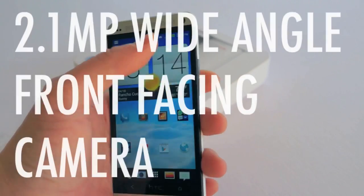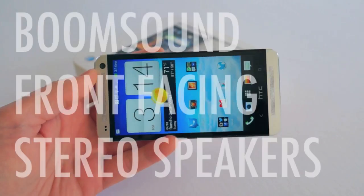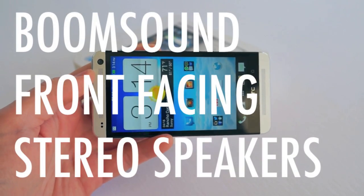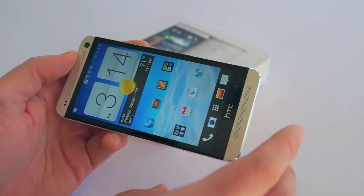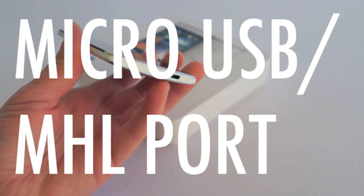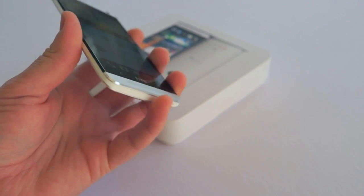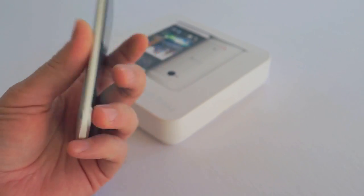Also on the front you have a 2.1 megapixel front-facing camera, dual front-facing speakers — HTC actually calls these their Boom Sound speakers — a micro USB port, and a little microphone. The micro USB port is also an MHL port, so if you had an MHL adapter you could plug the phone in and hook it up to your TV.